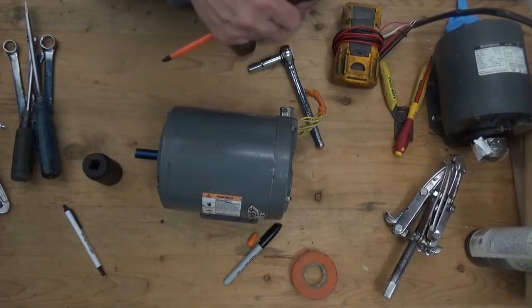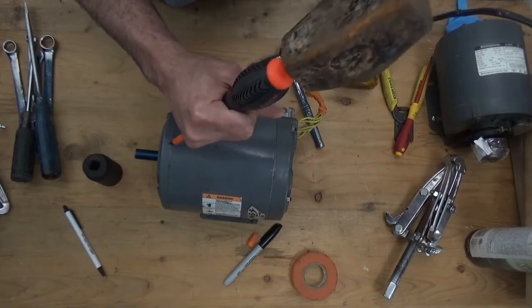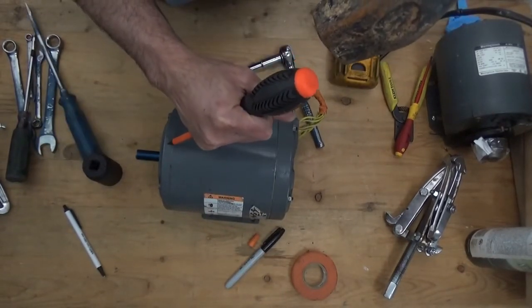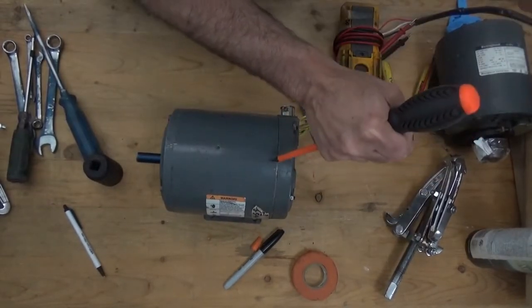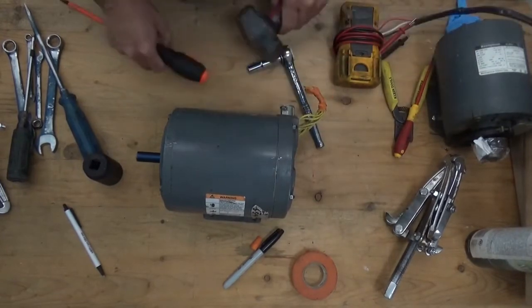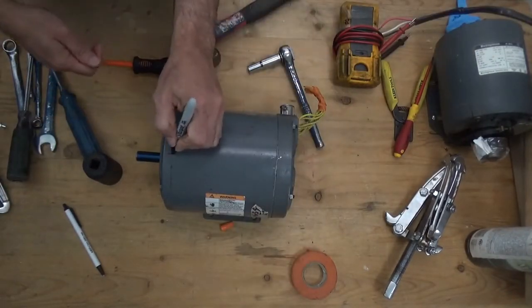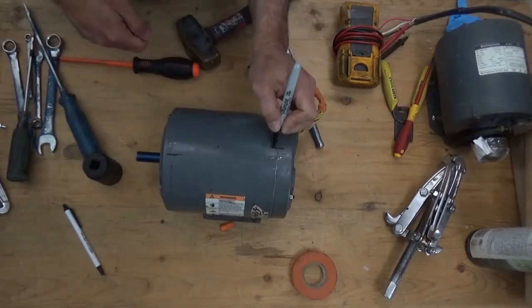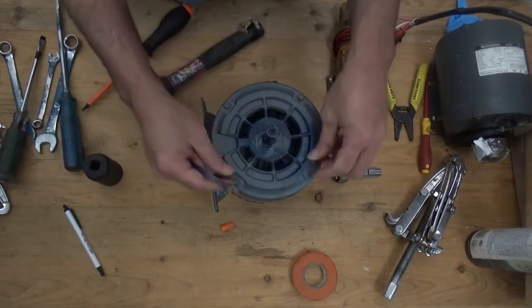First, we're going to make a marker on both ends of the motor. Double check the marks, then remove all four bolts.